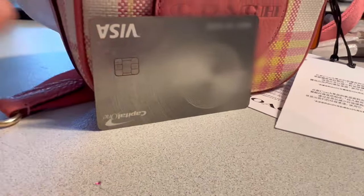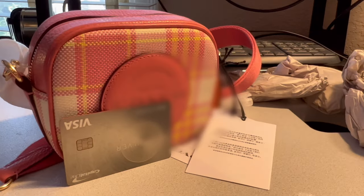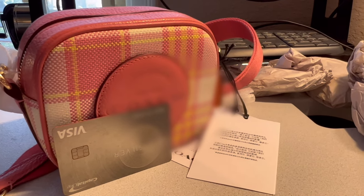Here's the credit card — so that's the size of that. Thank you so much for watching. Don't forget to subscribe for more videos just like this. I will see you then — thank you, bye bye!